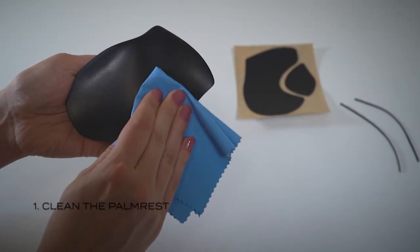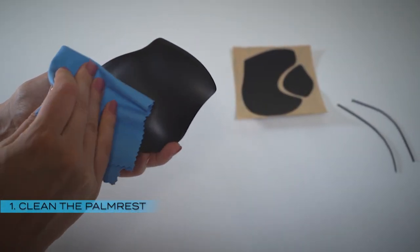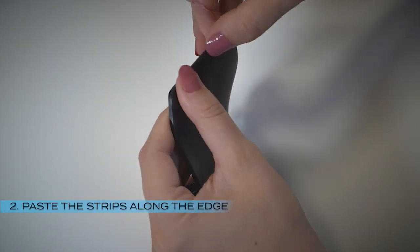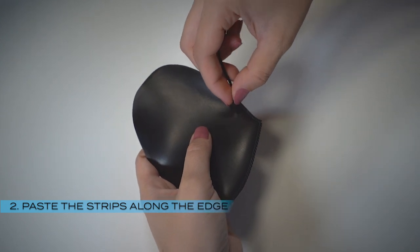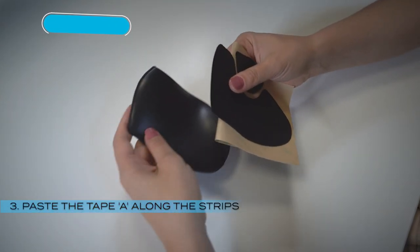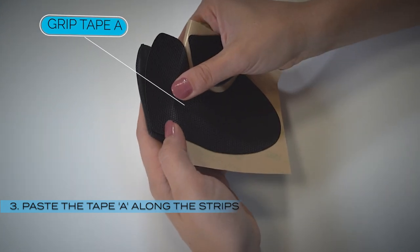Follow the simple instructions to easily apply the tapes. Make sure the palm rest is clean and dry. Peel off the positioning strips and paste them along the edge of the palm rest. Peel off grip tape A and paste it along the positioning strips.